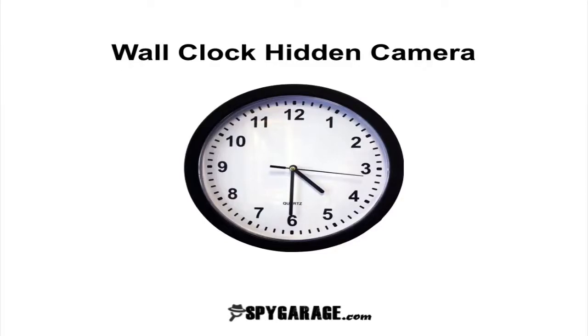Hey, what's up guys? My name is Torrin. I'm the Surveillance Equipment Expert at SpyGarage.com and in this short video I'm going to show you the features that are included with the wall clock hidden camera.